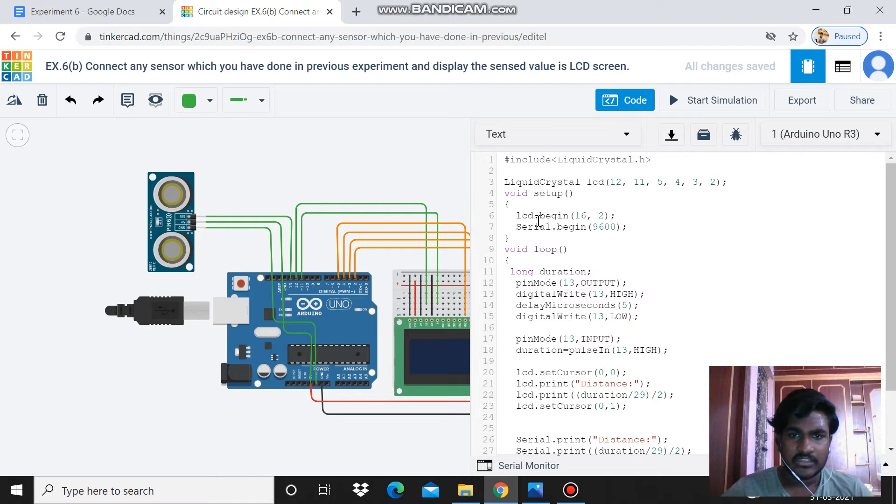In the setup function, I have written two setups. First, for the LCD: LCD.begin(16, 2) — that is 16 columns and 2 rows. Then Serial.begin(9600) to also display output in the serial monitor.